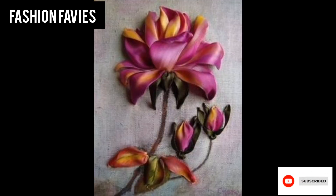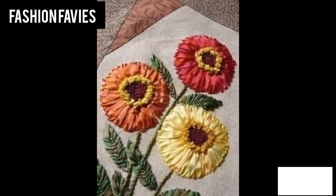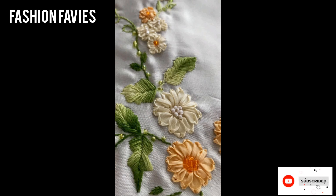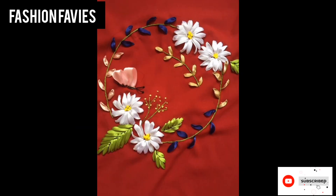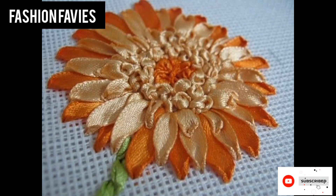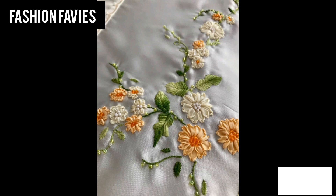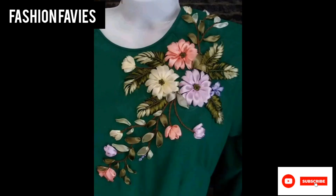The art of ribbon work requires patience, precision, and creativity. It is a highly versatile and customizable craft, allowing individuals to create everything from simple floral embellishments to more elaborate and ornate designs, adding a beautiful and luxurious touch to any item or space.